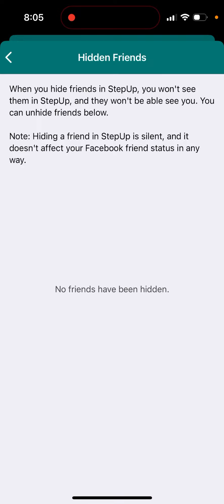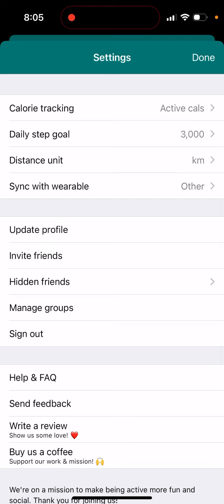You can unhide friends below. Hiding a friend in Step Up is silent and it doesn't affect your Facebook friend status in any way. I don't know why it just says about Facebook.